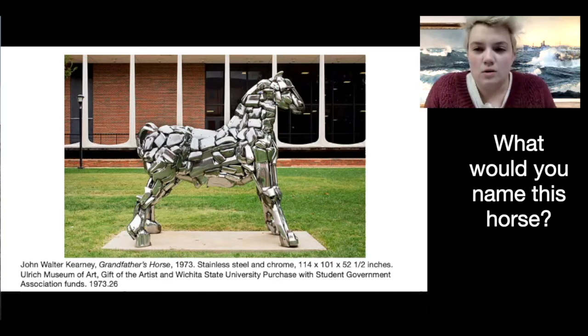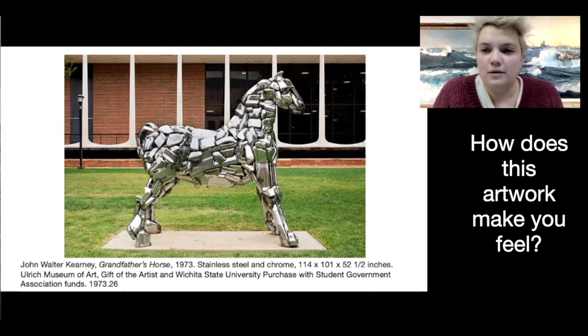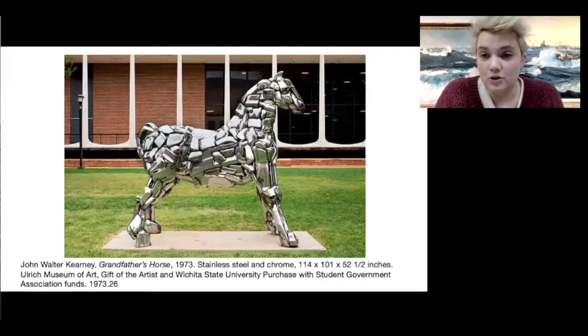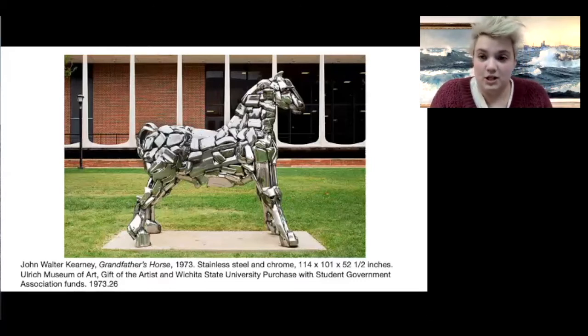And what would you name this horse? He calls it Grandfather's Horse, but we don't know what his grandfather called it, so maybe we could name it. How does this artwork make you feel? It's a strange horse. Does it look cool? Does it make you happy? Or maybe you're confused — this doesn't look like a normal horse. This horse is a sculpture. There are paintings and prints that are two-dimensional, just on a flat surface, and then there are sculptures that are three-dimensional. We could walk all the way around this and see every single side of it.